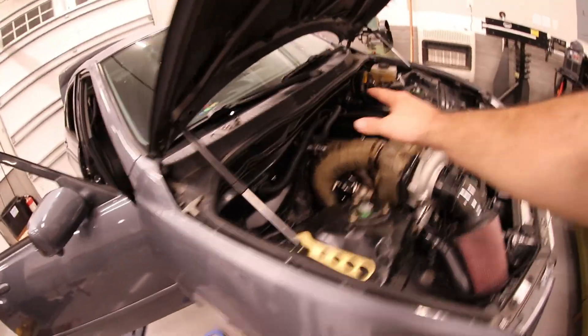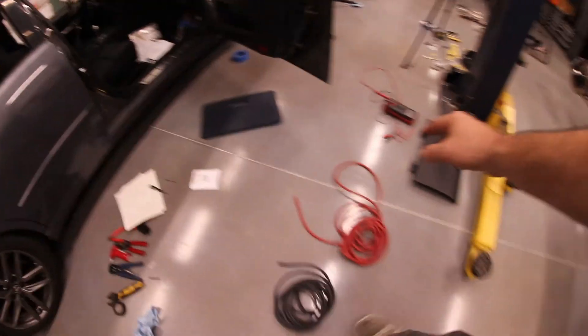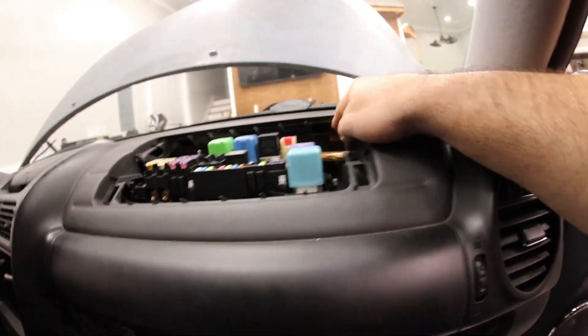We've got our O2 sensor wiring done for the most part. Catch can needs to go back in, but overall we're ready to go back inside the car. We've got our four-gauge wires — black and red — to run to our big lugs on the Nexus unit. So we've got power directly in right here, ground right here.